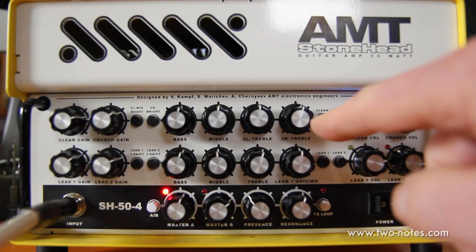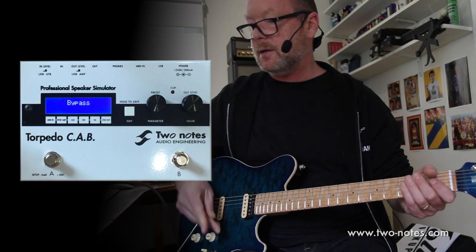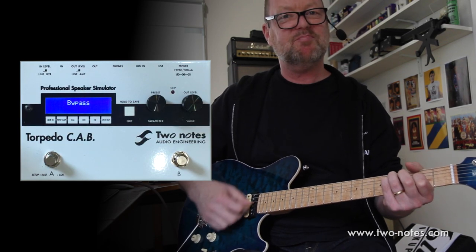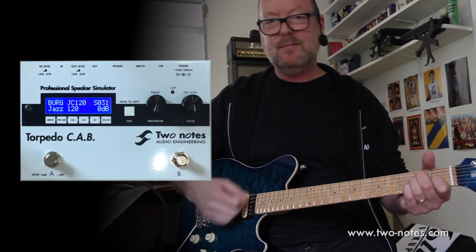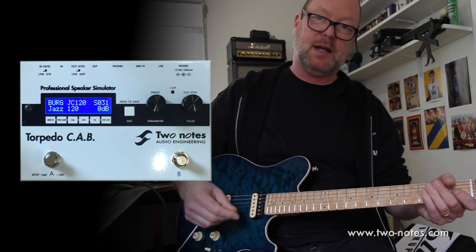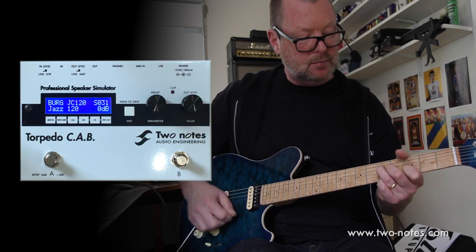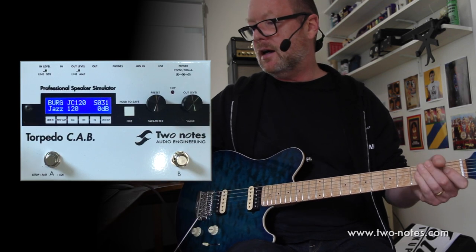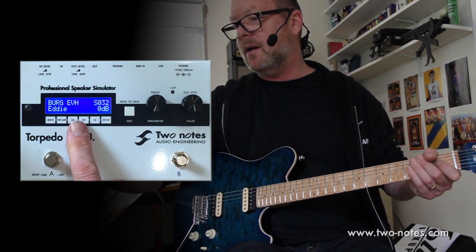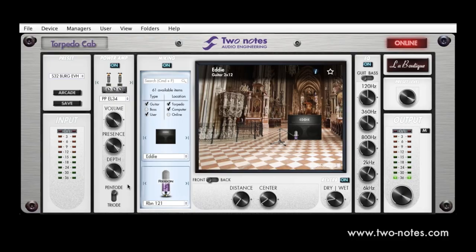It's just really good. So first, the clean sound from my AMT without the cab turned on — I'm going to bypass it. Not so good, huh? Much better with it on. That's a JC120 cabinet, which is fantastic for clean sounds. I can go up a preset and I've got a Berg EVH, or an Eddi cab, which is like a 5150 cab — a distinctly different sound.